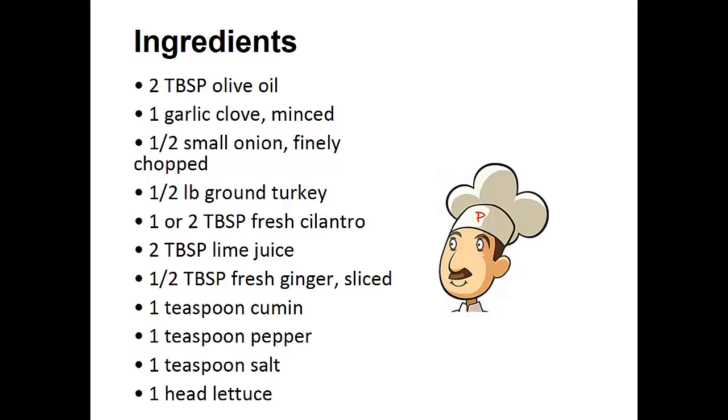Half tablespoon of fresh sliced ginger, one teaspoon of cumin, one teaspoon of pepper, one teaspoon of salt, and one head of lettuce.